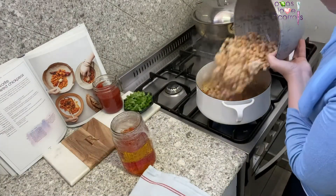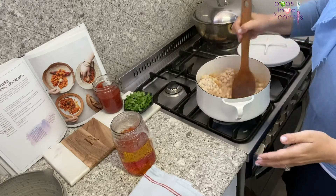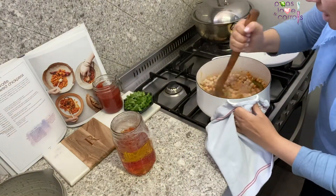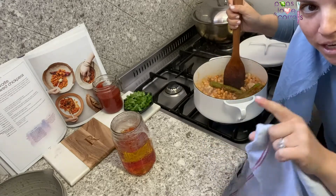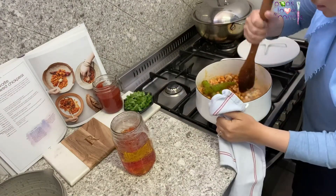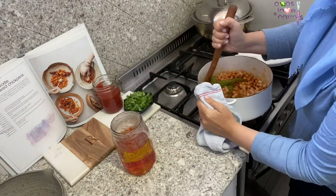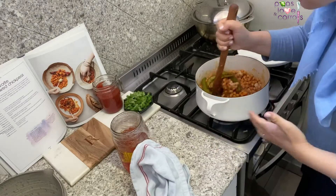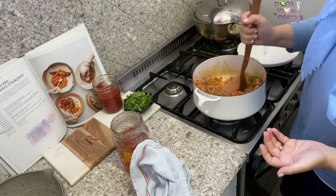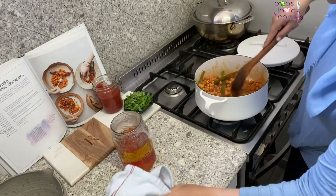Oh my god, it's spicy — this was a spicy batch of peppers! Now we're going to go in with our frozen chickpeas. Don't worry if they're defrosted or not — doesn't matter, they're going to defrost pretty quickly. Mix this up and get those spices incorporated around every single chickpea. You want every single chickpea to have flavor. Look at that — that already looks delicious! Can you see those colors? It smells good right away because everything is fragrant — the garlic, the paprika, even the hot pepper.